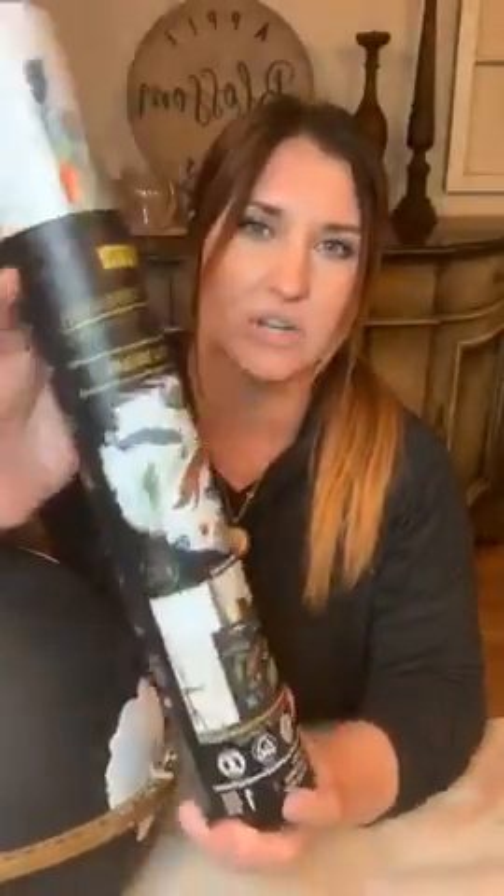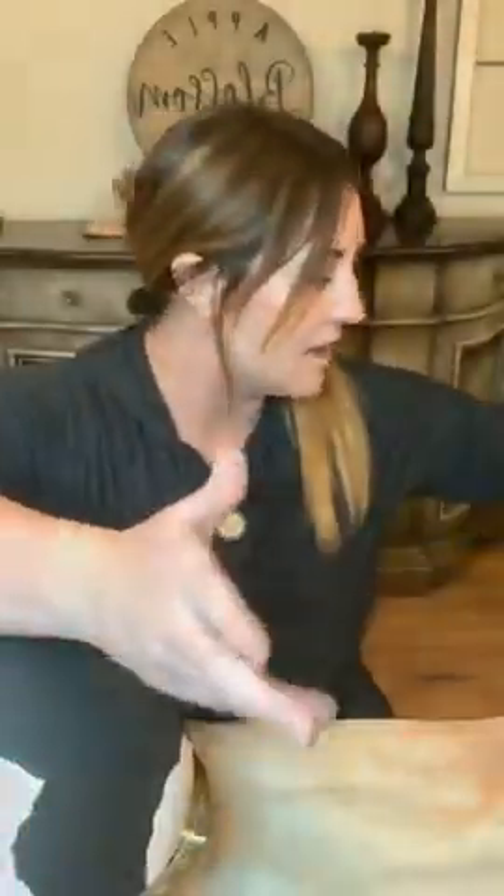Another one I thought would be really pretty is the Peacock Dreams transfer - it would be really beautiful. You could paint your globe a turquoise or teal color, and even pull in some orangey saffron tones, maybe navy, and then use the peacock transfer.